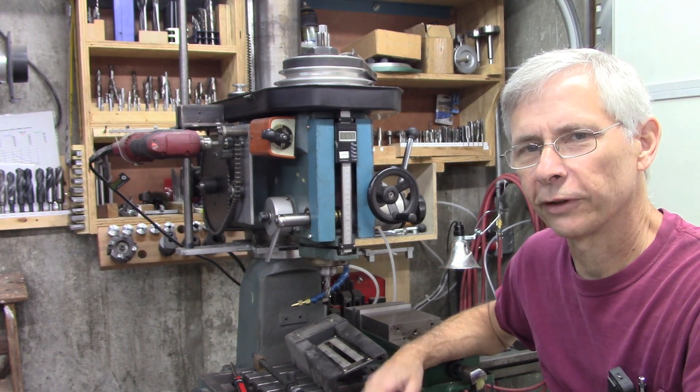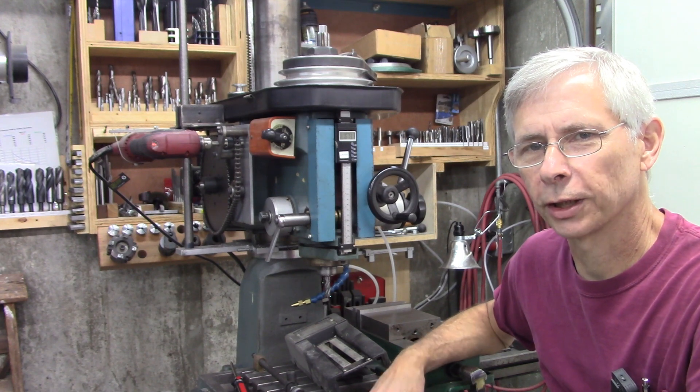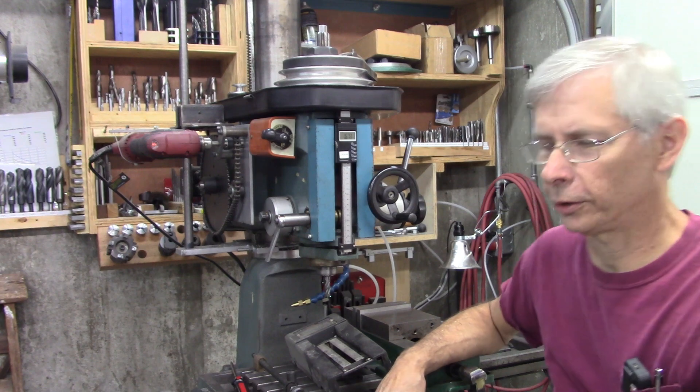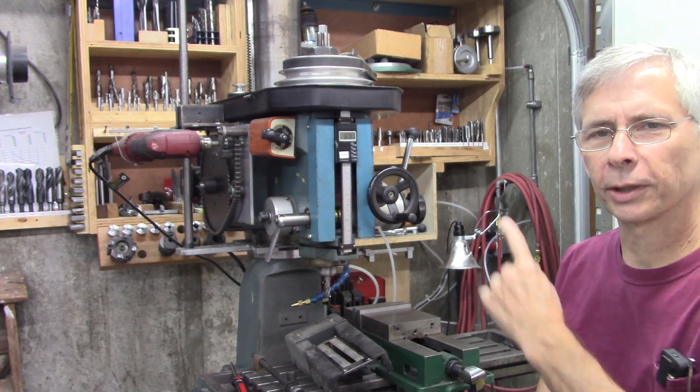I've got a feeling it's going to be kind of involved and we're going to invent as we go. I don't really have a clear idea how I'm going to do it. Anyway, let's get started — I'm going to take this apart.